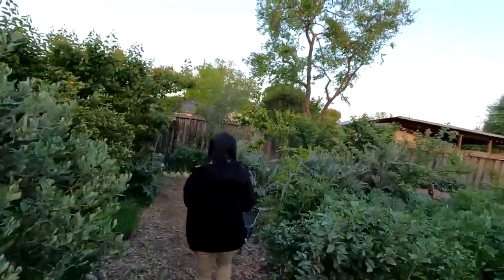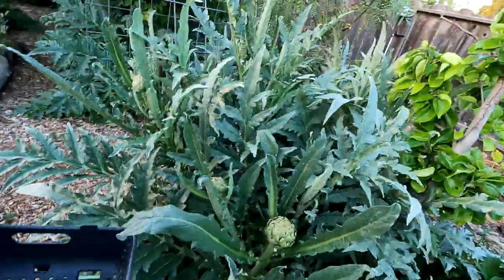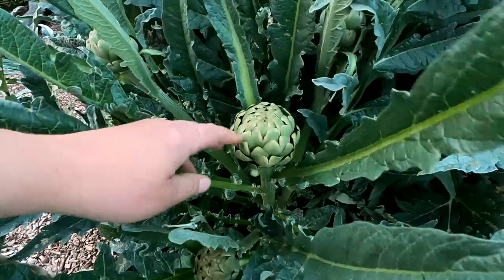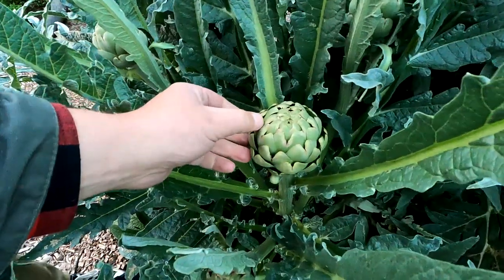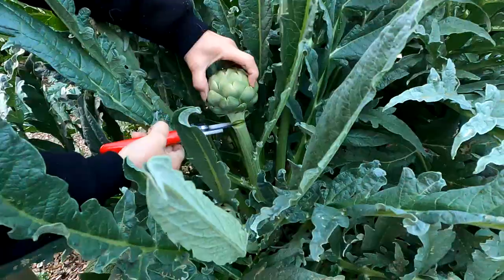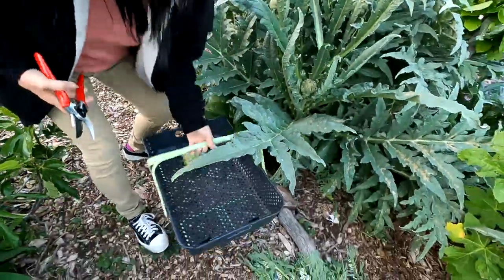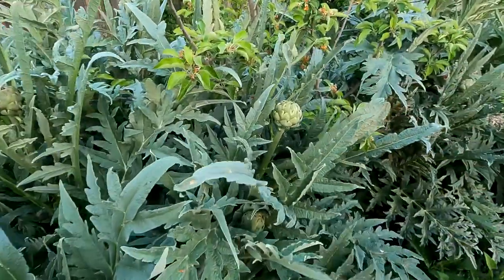Let's go and harvest the artichoke. That one looks good right there. Alice is going to do the honors. So before you harvest, this is the absolute perfect point at which to harvest the artichoke. The petals are just starting to open up, but the center is still pretty tight. Perfect. Yep, that's a good one.